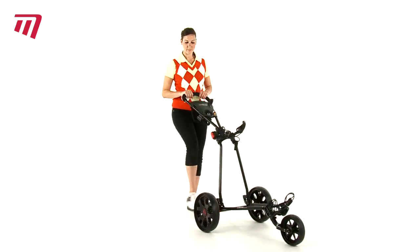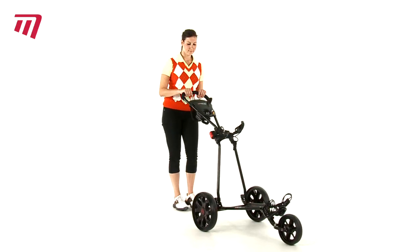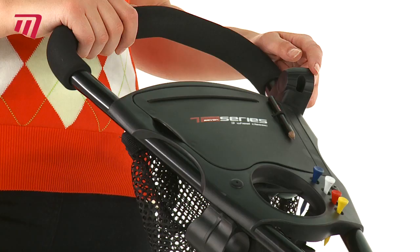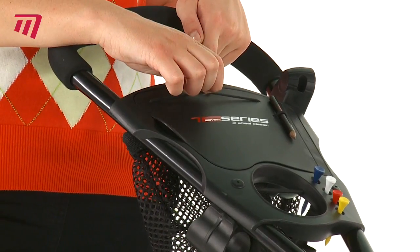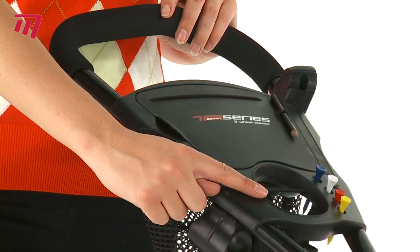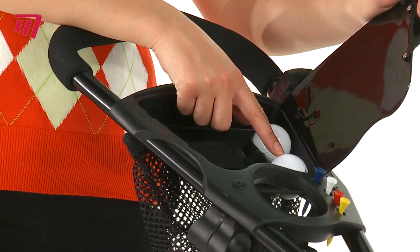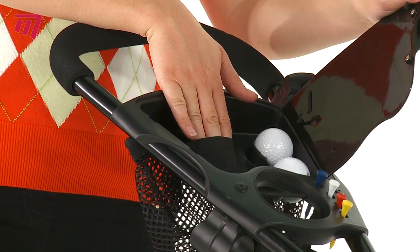The foot operated brake allows you to park your kart on any incline. It comes with a built-in umbrella holder, a multi-function scorecard holder, and a space for your pencil and all your tees. There's a holder for a drinking bottle and a neatly hidden compartment to hold a couple of balls and your wallet and mobile phone.